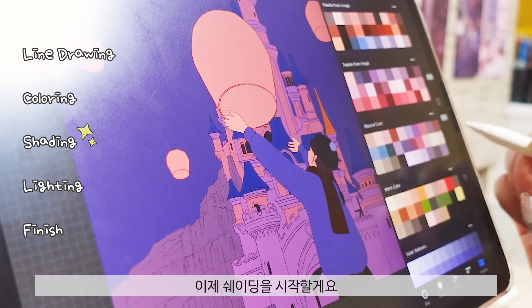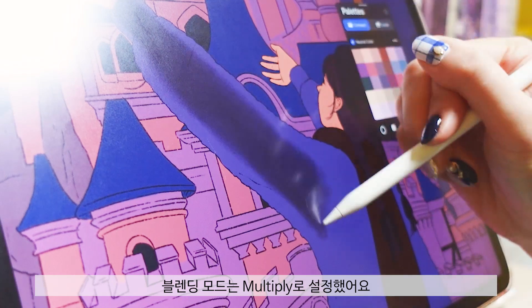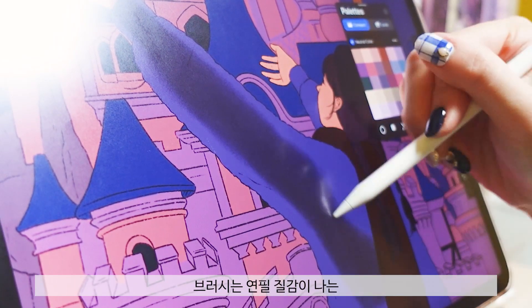Now I'm going to start shading. I'm going to create a new layer, set the blending mode to multiply.